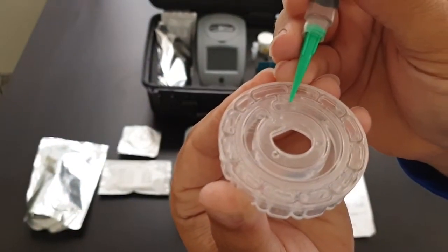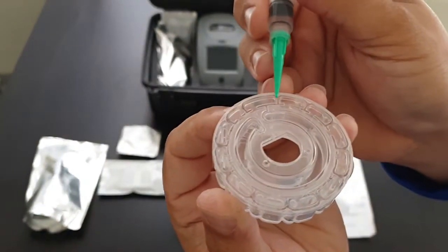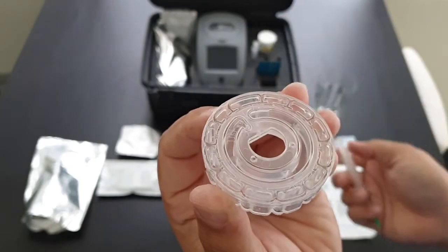There's the fill line — you can go a little bit over or a little bit under. There's an overflow chamber here, so if you go a bit over that's okay.